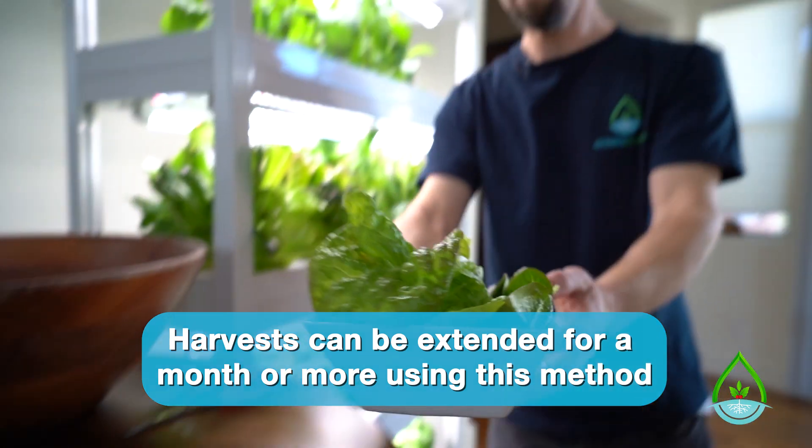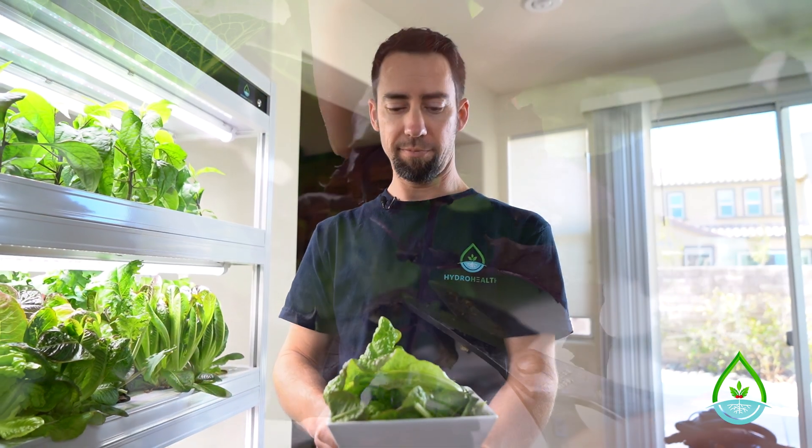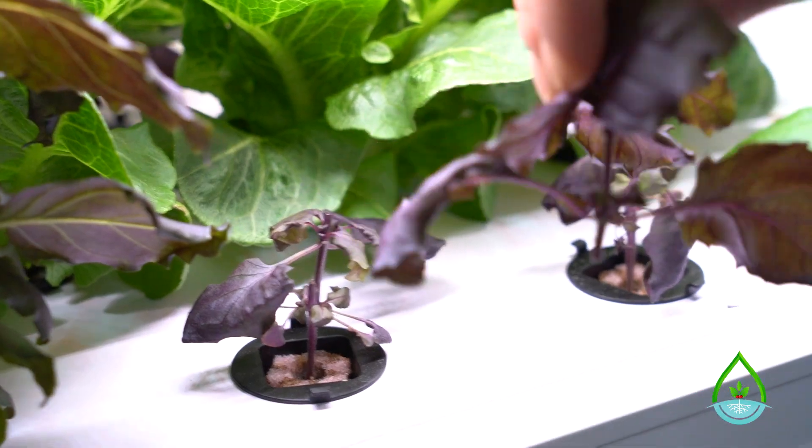With the cut and come again method, you've got enough right there for your salad. This works well for lettuces, greens, and herbs.